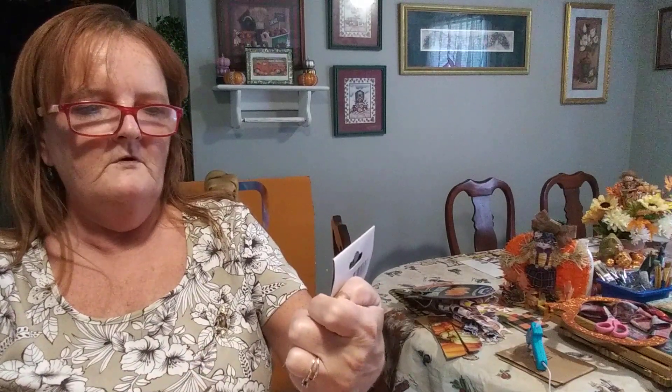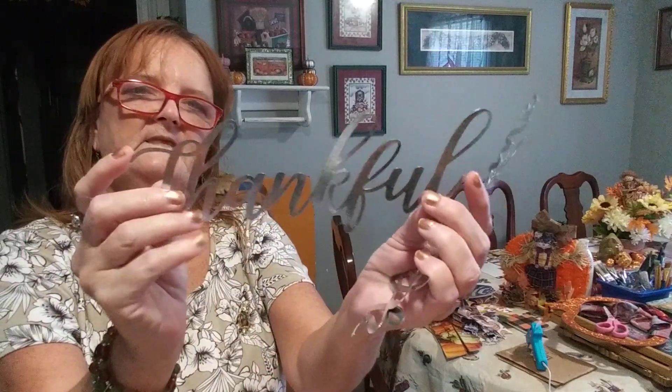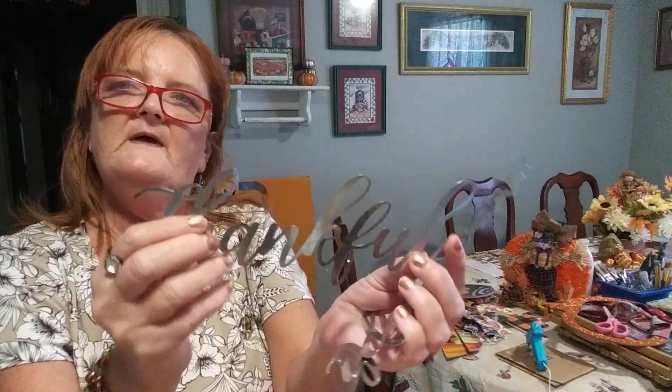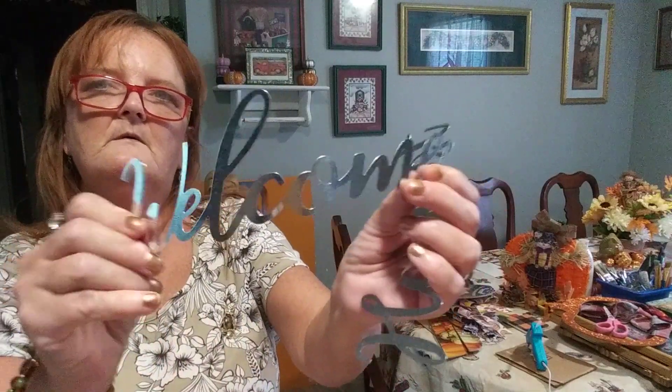Okay, we're down to the last three items. I took this out because it was hard to get out of the staples. These are metal words — three count. You've got 'thankful,' 'harvest,' and 'welcome.' Look how big that is — and it bends. You can paint it and then glue it onto whatever you want. It's beautiful — I like the penmanship. This is 'welcome' and this one is 'harvest.'